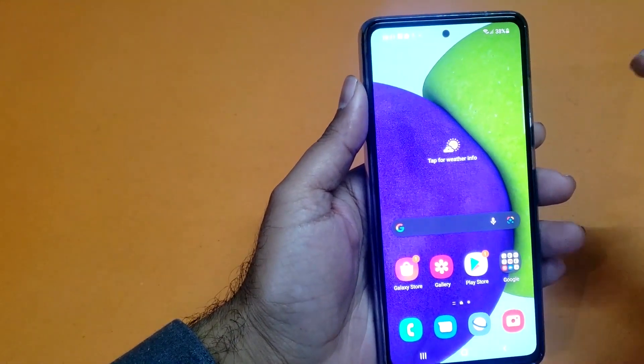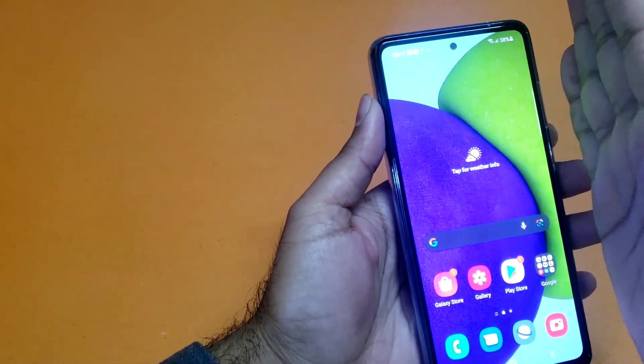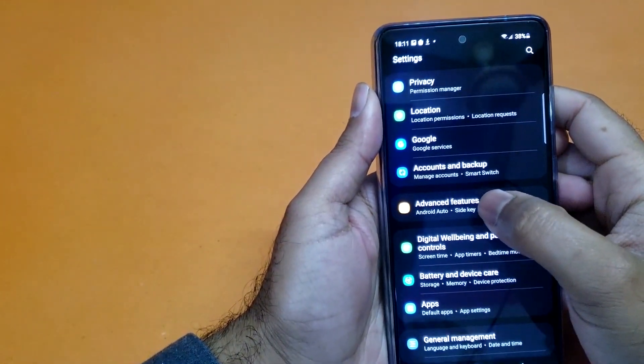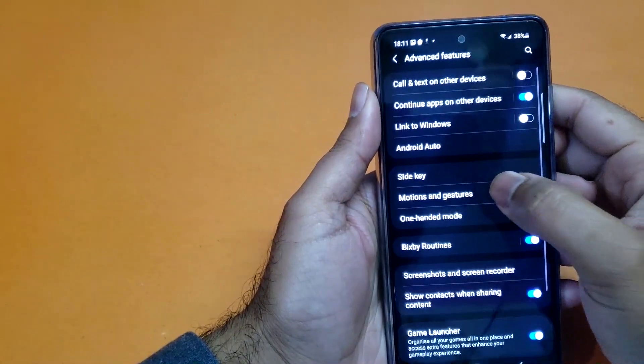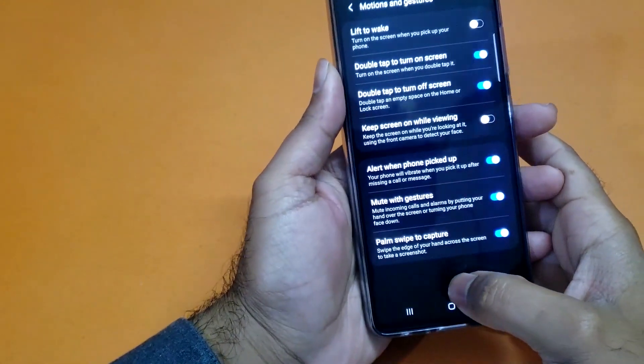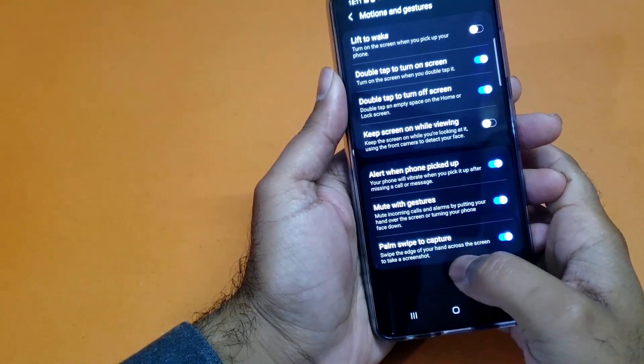If you have a problem taking the screenshot, go to your settings first and scroll down to Advanced Features, where you will find an option for Motion and Gesture Control, and at the bottom you will find Palm Swipe to Capture.